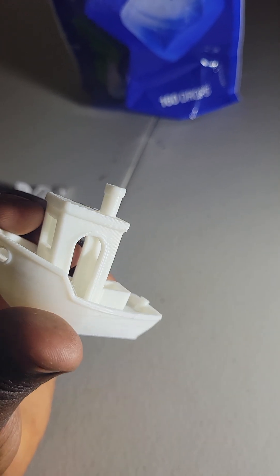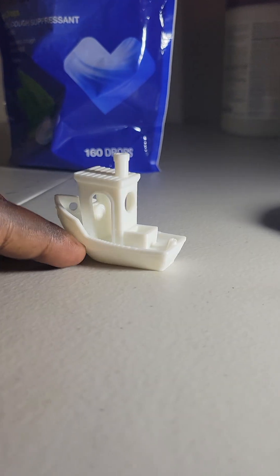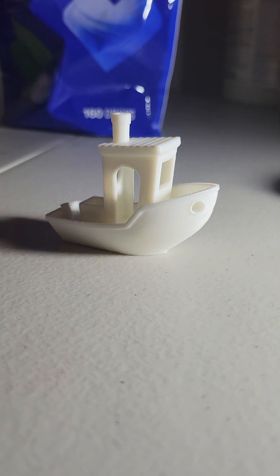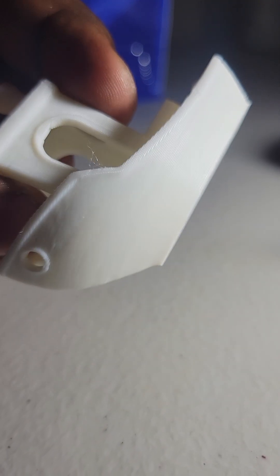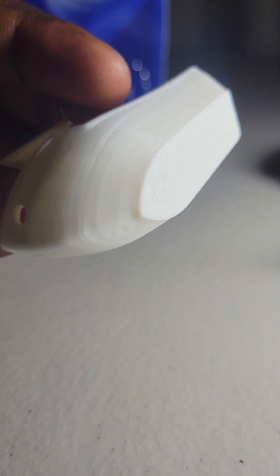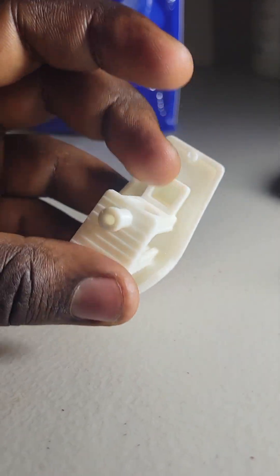Yeah, look at this. Again, remember, this is 15 minutes right here. This is with the Rapid PLA. We'll just put it down so you can have a proper view of this. There are literally no defects — aside from that stringing right there, that's it. Aside from that, you have nothing. 15 minutes right here. Remarkable. Remarkable.